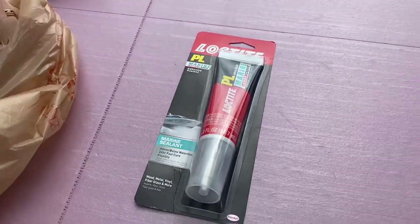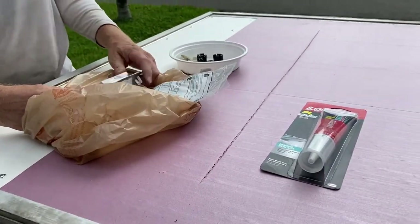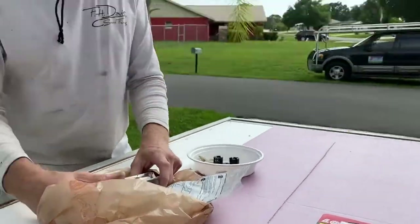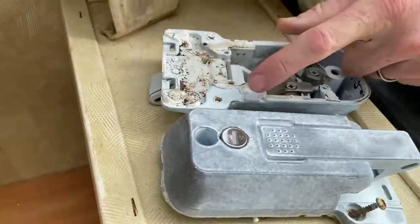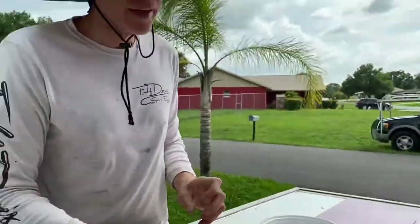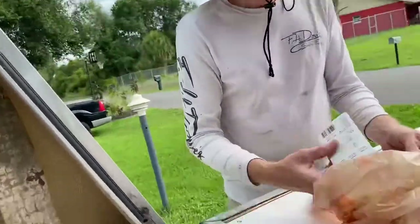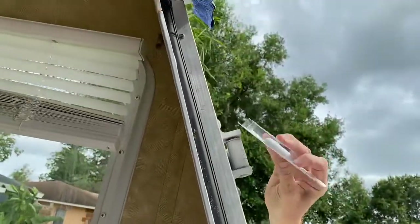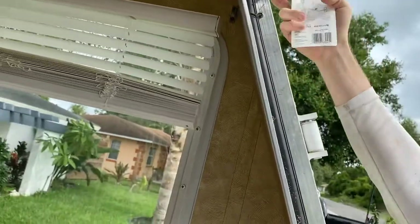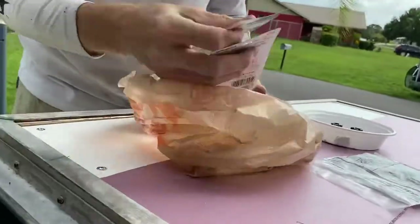Loctite Marine — I like it. 5200 or 2600: 2600 is if you want to build it and remove it later, it stays soft and pliable. 5200, you're gonna destroy whatever you put it on, so be careful. We also picked up these to make some little channels at the top here to deflect water and kind of make a little rain guard — we'll see.